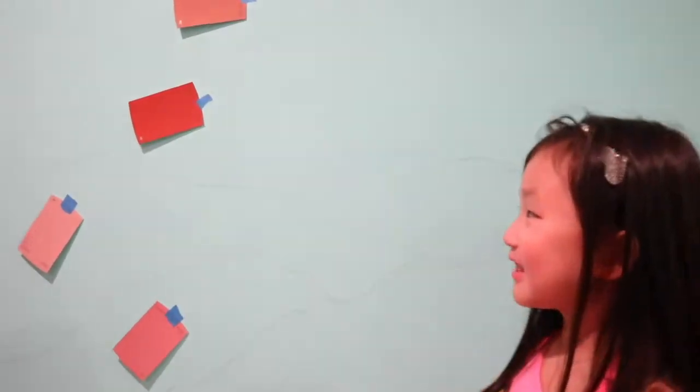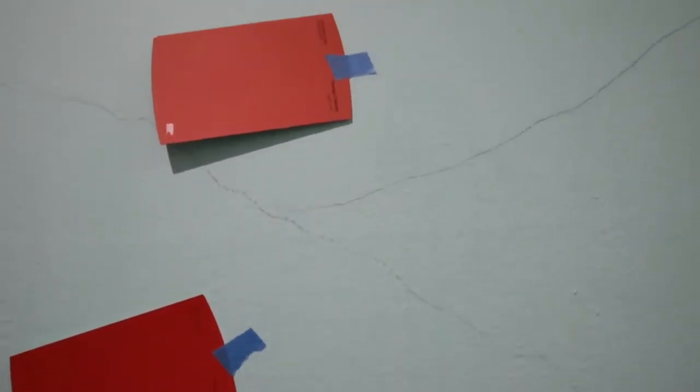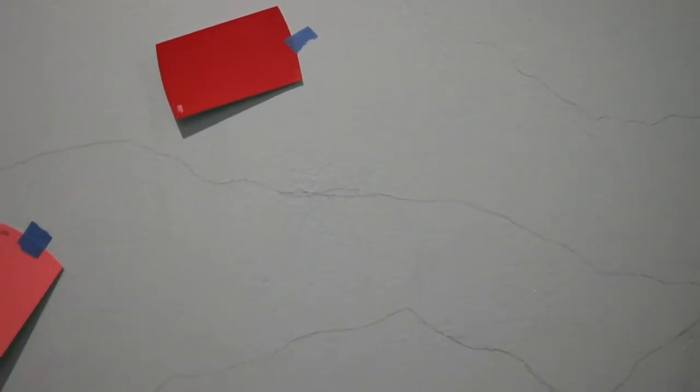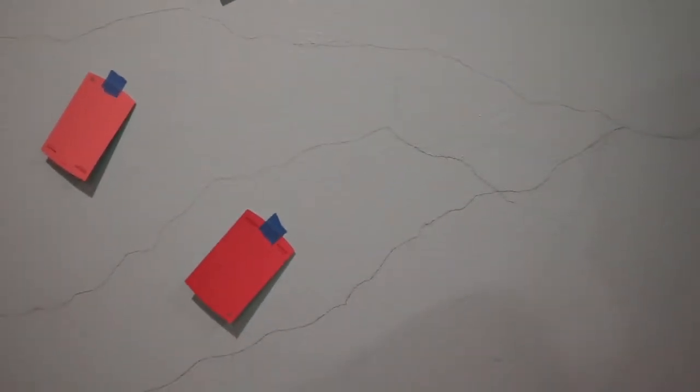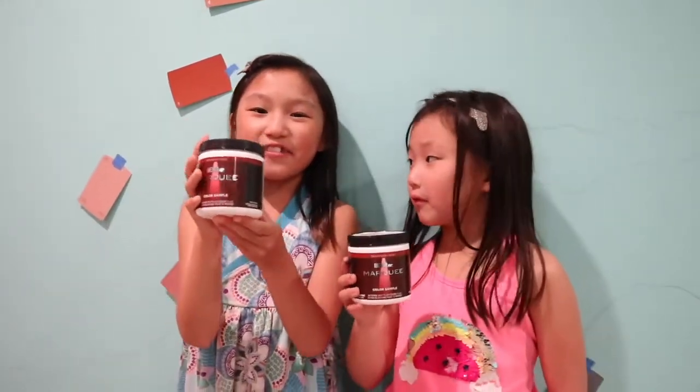For the paint chips, we put them on the wall so that we know which color it is going to be for the mountains. For the actual paint, we got this from the hardware store. An important tip is to buy the samples first so you don't make a mistake and you don't spend a lot of money on the big ones — these ones are only five dollars.